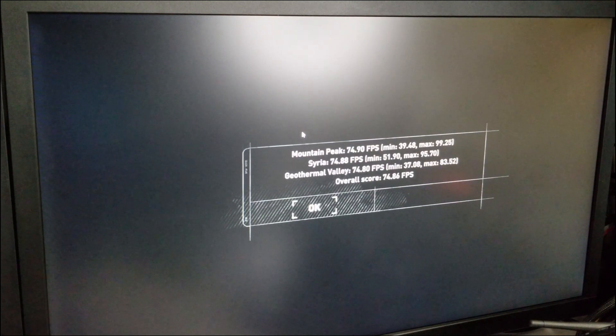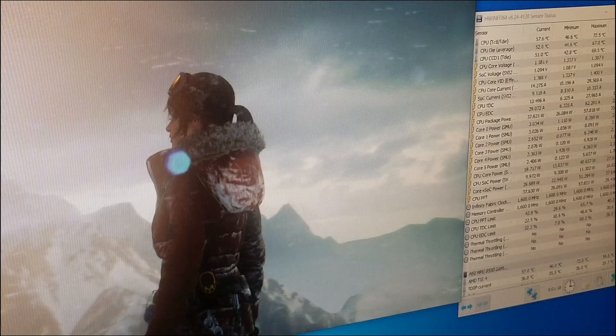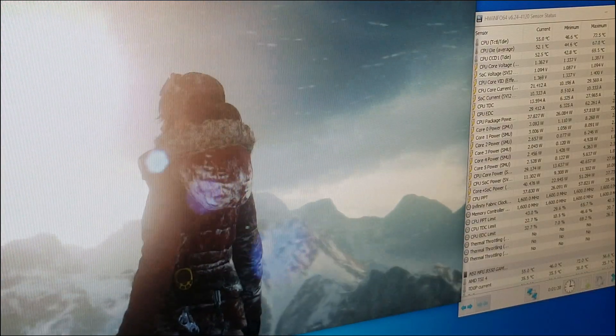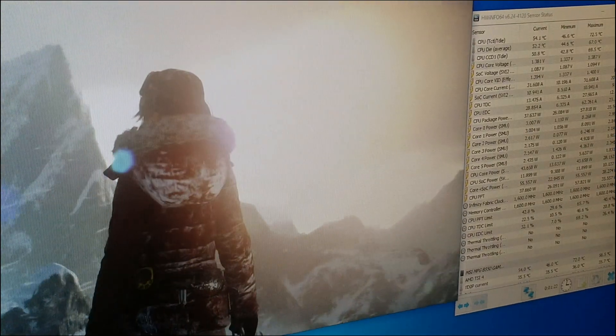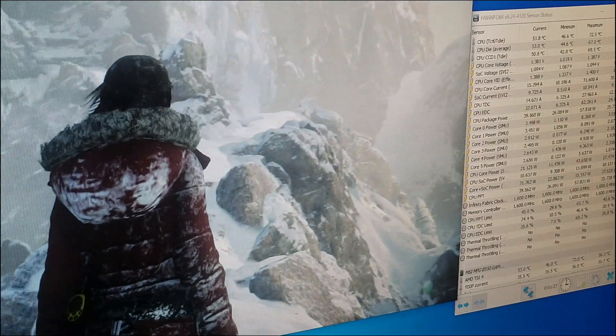We got 74 fps average and a max of 99. We're going to run the benchmark again but minimized so we can see the actual temperatures in HWiNFO. Just to show you the presets: it's set to high texture quality. You can get more fps if you take texture quality down to medium or low.